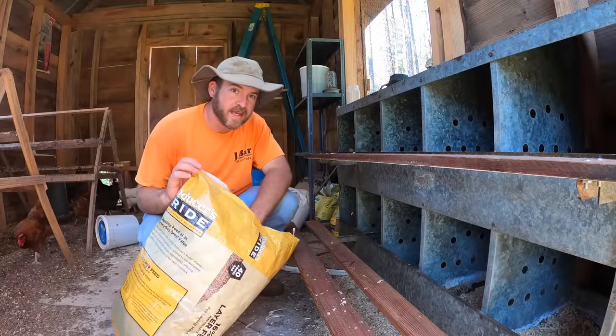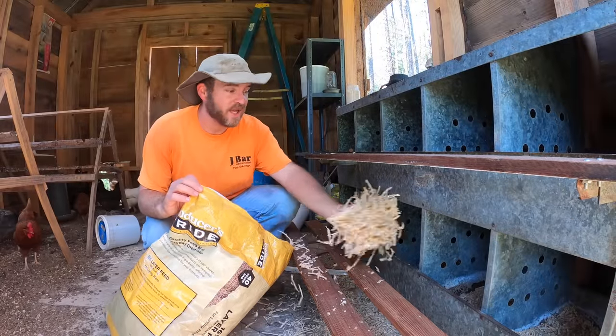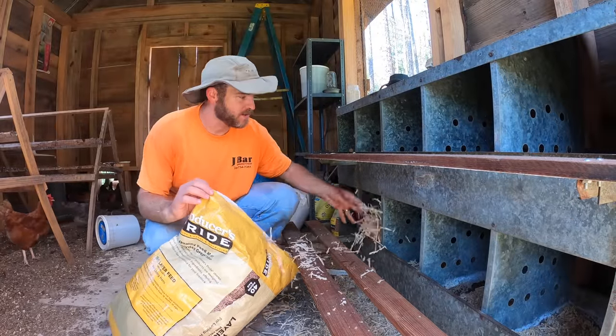Of course I get some really nice boards out of this, but I also get some really nice shavings to put in my nesting boxes.